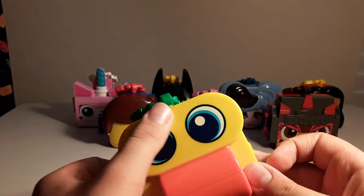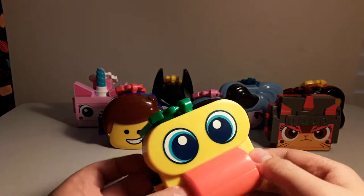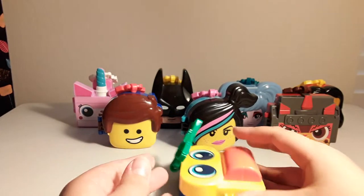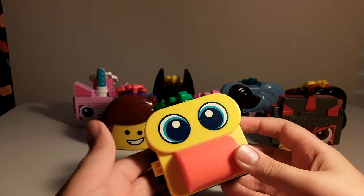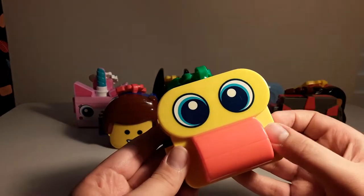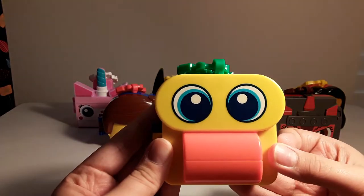These are smooth right here, and over here it has a little bit of texture. On the back, there's some pegs, so it can just kind of slightly hover. It has a blue back and blue eyes, with the eyes being kind of a really dark blue, actually. It doesn't show that well on camera, but that's kind of how it looks in person.